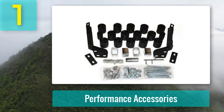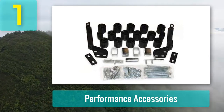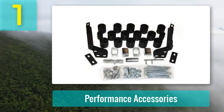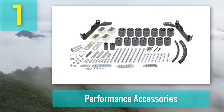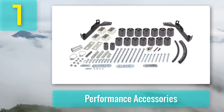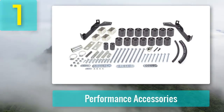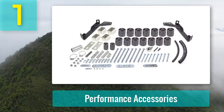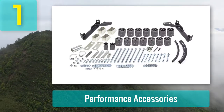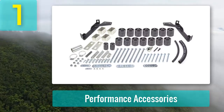The kit comes complete with high pressure nylon lift blocks that are fiberglass reinforced, front powder coated bumper relocation brackets, zinc plated and CNC machined steering extension, necessary brackets, and high strength hardware. You can also order a set of rear bumper brackets to enhance the appearance. The company estimates a seven to eight hour installation time. The price is quite reasonable compared to suspension kits, and the company provides a limited lifetime warranty.